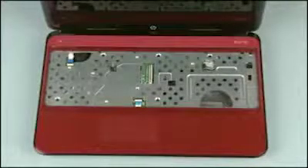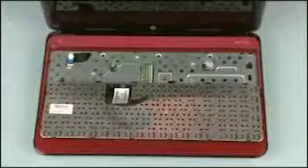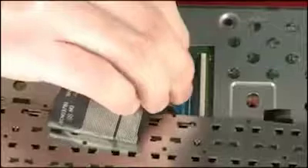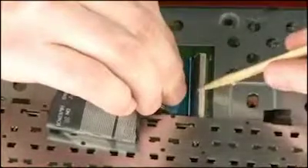Position the keyboard on the notebook so that you have access to the keyboard ribbon cable and ZIF connector. Insert the keyboard ribbon cable into the keyboard ZIF connector on the system board. Caution: use care to prevent damaging the ZIF connector and ribbon cable. Push the locking bar down to secure the keyboard ribbon cable in the keyboard ZIF connector.